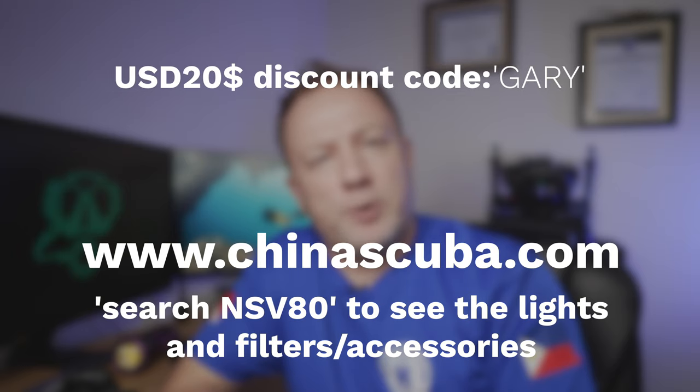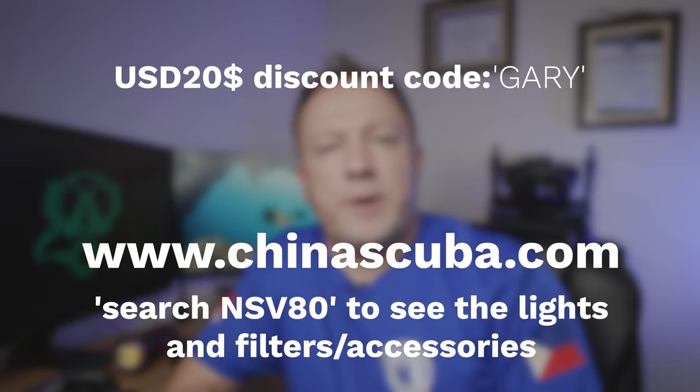So do I recommend them? 100% I recommend them. If you're looking for new lights for your video setup or you haven't got the budget for the Kelvins, I really do recommend the Night Scuba lights — absolutely 100% worth every cent. You'll see on screen a discount code and a link where you can buy the lights. Everybody have a safe dive and I look forward to seeing you on a dive site somewhere here in the Philippines sometime soon.